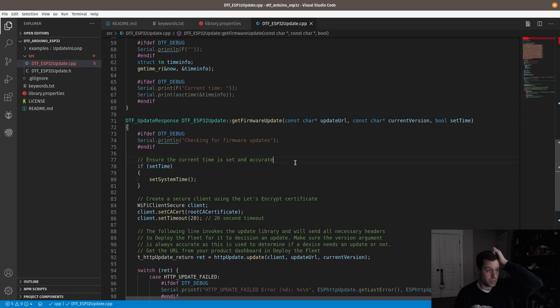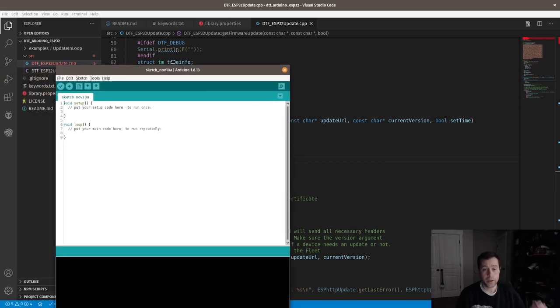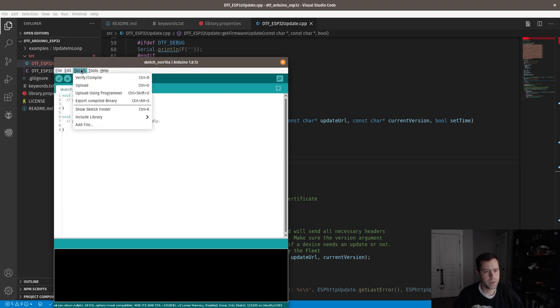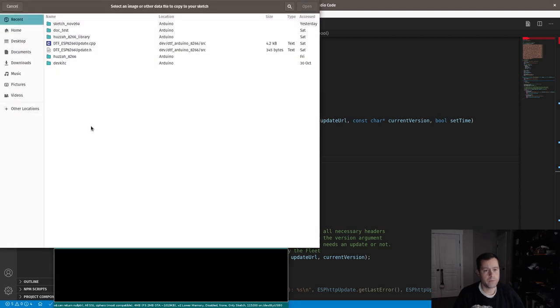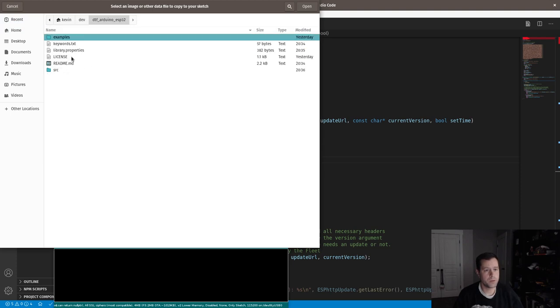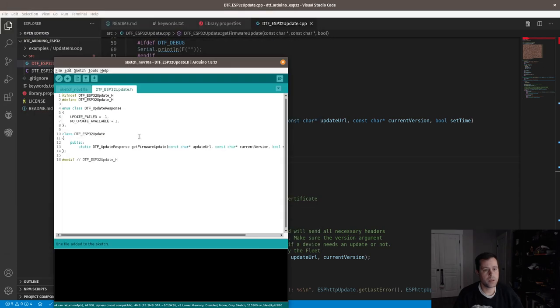The way to test this to get started — I'm going to do a brand new sketch. I could zip it up and include it as a library, but the quick way is Sketch > Add File. I'll navigate to home/dev/esp32/source and add the files manually, which copies them over into the sketch folder.